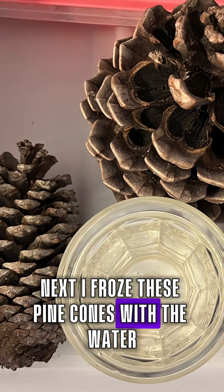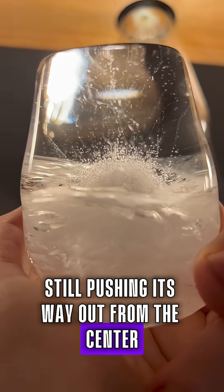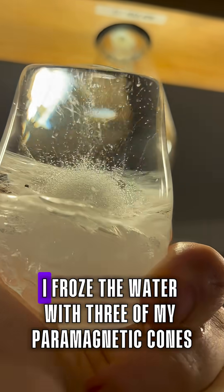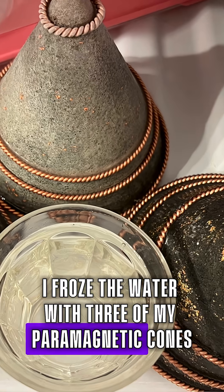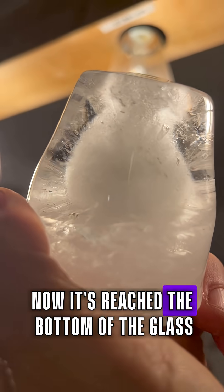Next I froze these pine cones with the water and the energy bubble was bigger still, pushing its way out from the center — really quite beautiful. Finally I froze the water with three of my paramagnetic cones and you can see the size of the energy explosion is so big now it's reached the bottom of the glass.